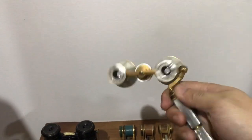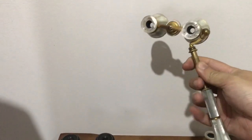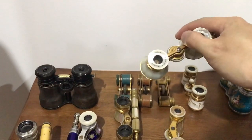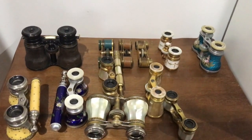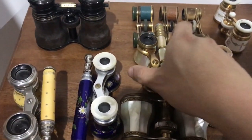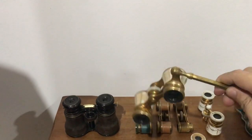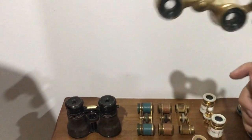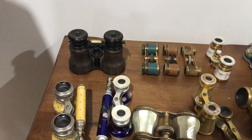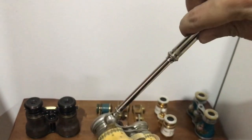It depends on the model how long the handle extends. This one is only a single extension, whereas you can get other pairs which are also single extension, or you can get something like this one which is double extension — so it telescopes out twice.